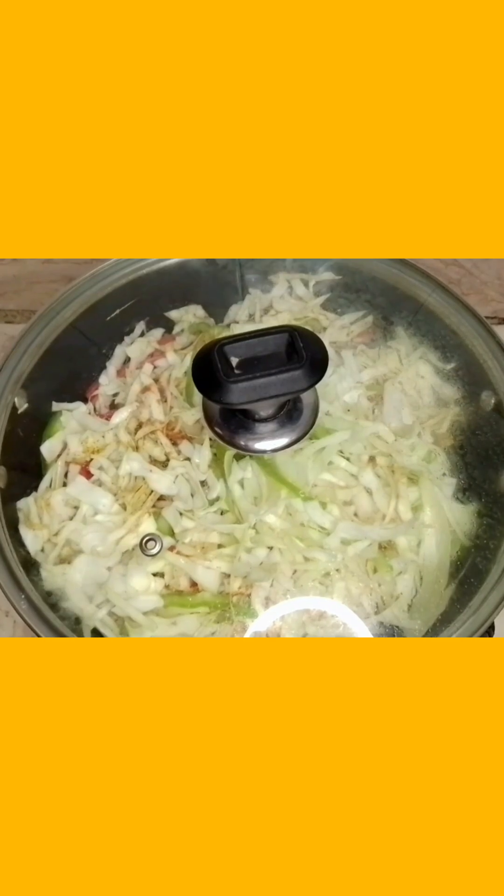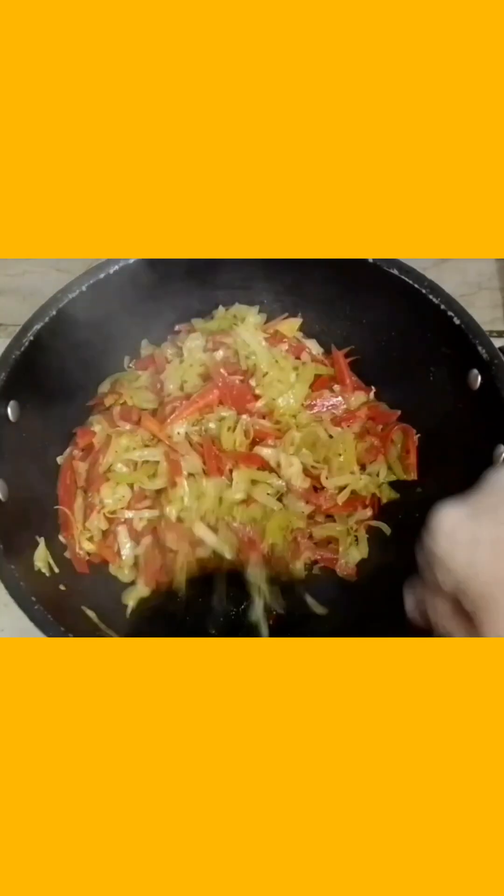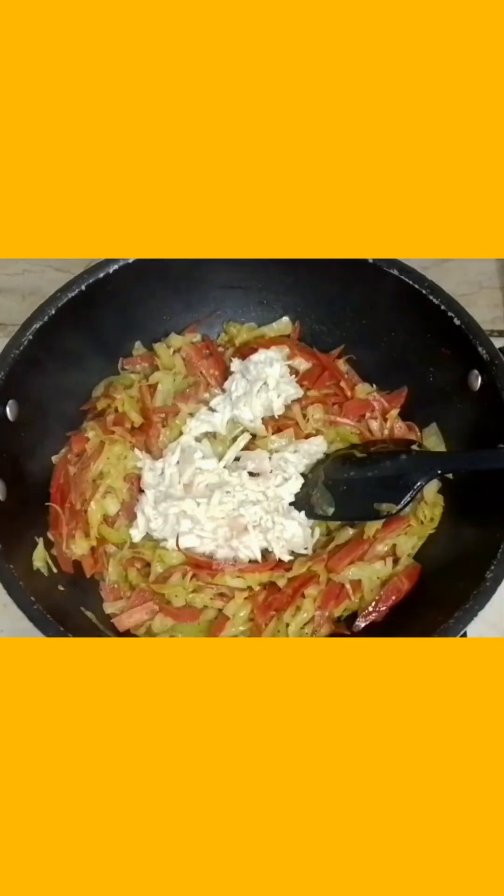We will cook it for about 10 minutes in the pan. I will add the vegetable to the pan, then add the chicken to the pan.